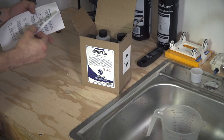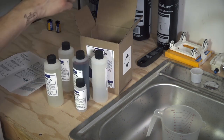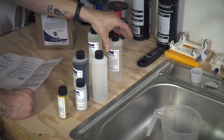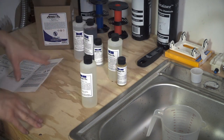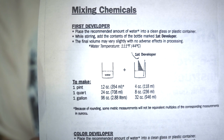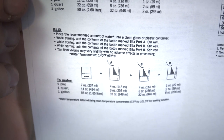We've got our instructions for mixing and it will also go over how to develop. All the bottles are labeled: First Developer, Color Developer A, Blix A, Blix B, Blix C, and Color Developer B. I've got the one quart kit, which gives you instructions for one pint, one quart, and one gallon. There are also some notes about pushing and pulling.